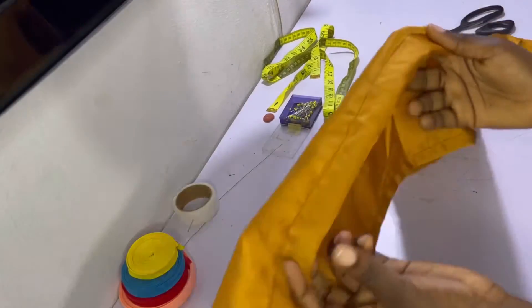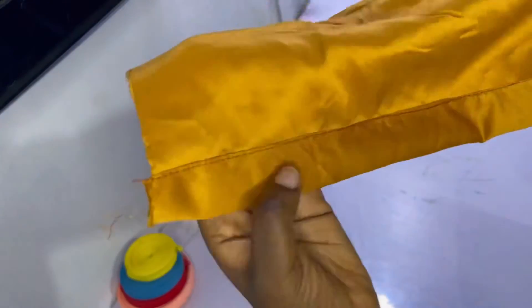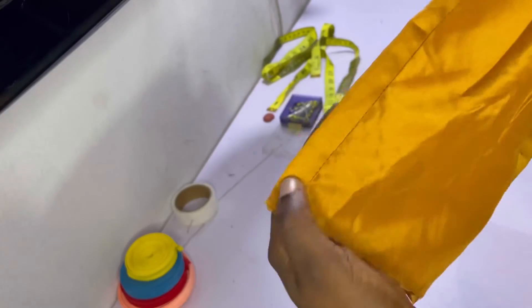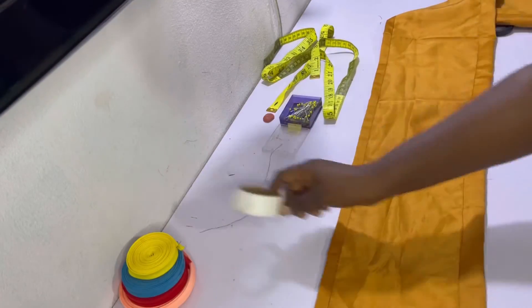I didn't sew this all the way to the end — I just wanted to show you what it looks like. This is when I fold in half an inch and then one inch, and right here is when I fold in half an inch and half an inch. That's what both of them look like.